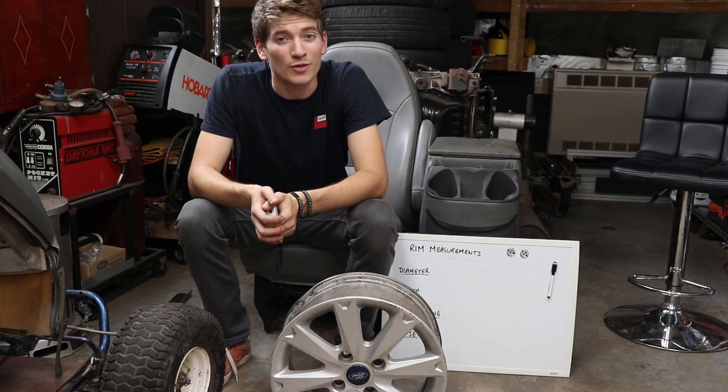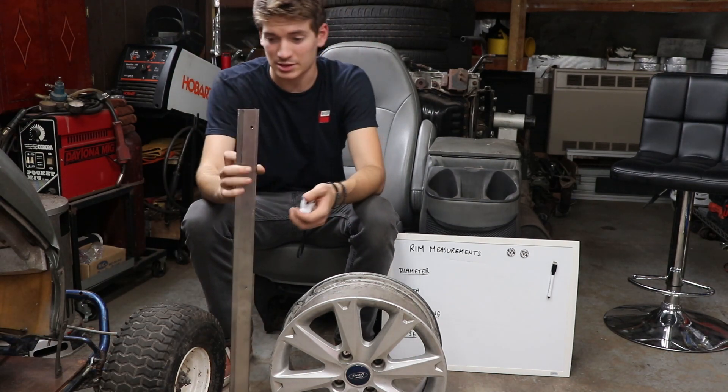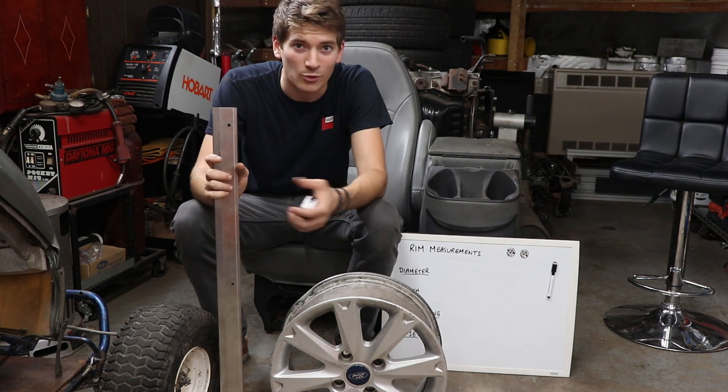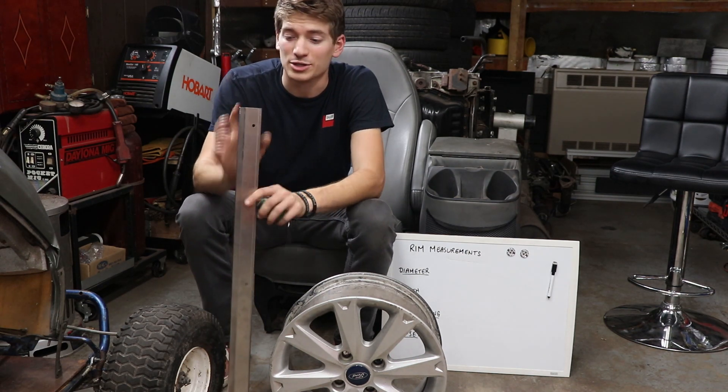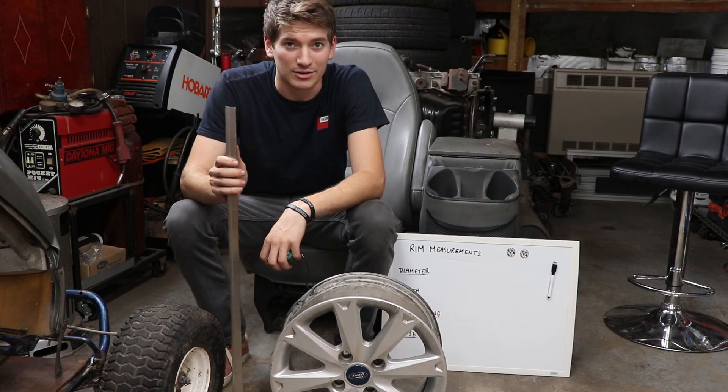In order to take all of these measurements, you're going to want a straight edge of some kind. In this case, it happens to just be a piece of scrap metal. It can be anything — a 2x4, a level — anything with a sharp edge is going to be the easiest to measure off of and to be the most accurate.